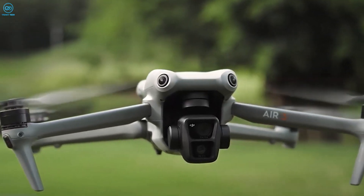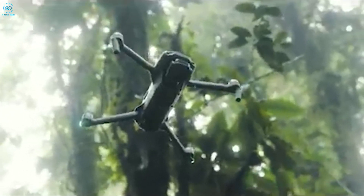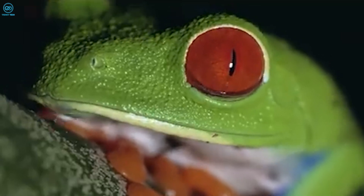Longer flight times also enhance the drone's value for tasks like search and rescue operations, wildlife monitoring, or environmental surveys where extended air coverage is crucial.